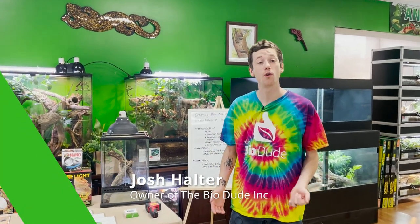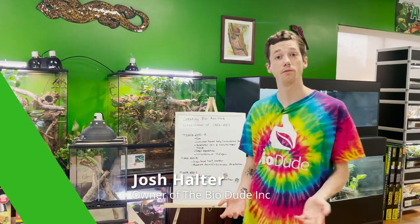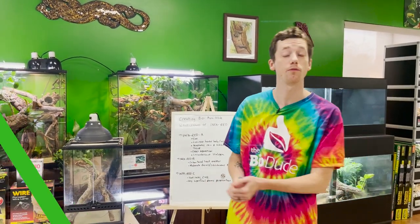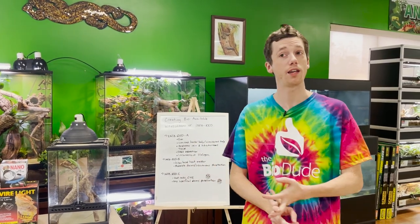Hey guys, how's it going? It's me, Josh Halter, owner and founder of The BioDude. I'm actually here at my point of sale, The BioDude Houston. You can come visit me Monday through Friday 9 a.m. to 4 p.m., Saturday 10 to 2. Hit that like, subscribe, notifications button.